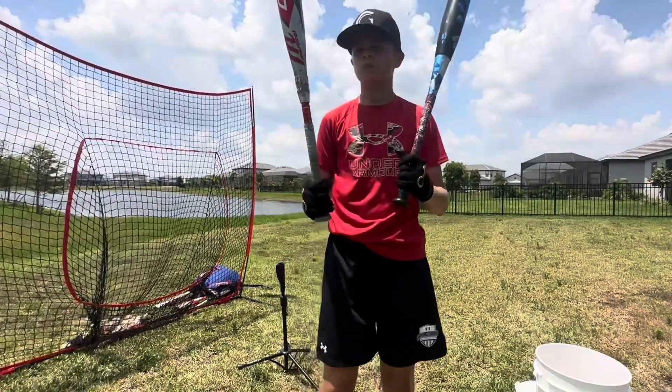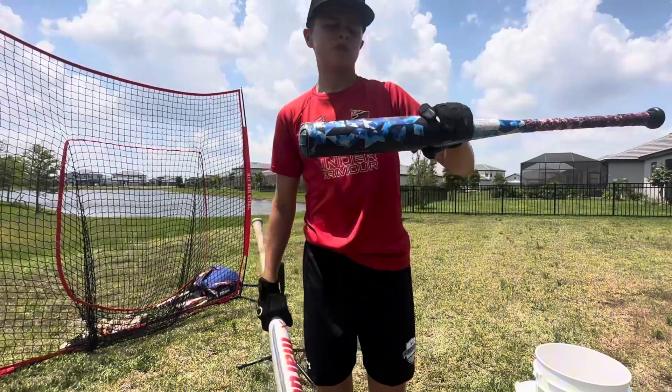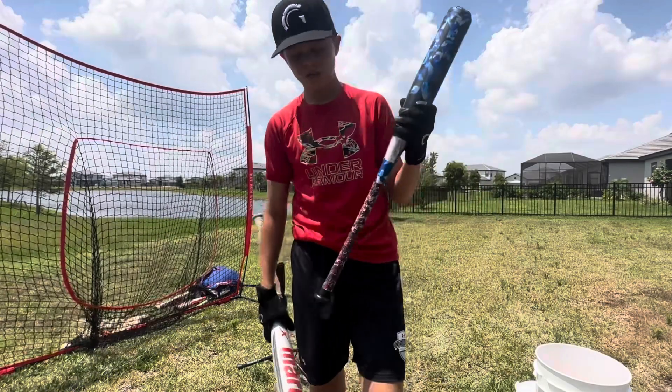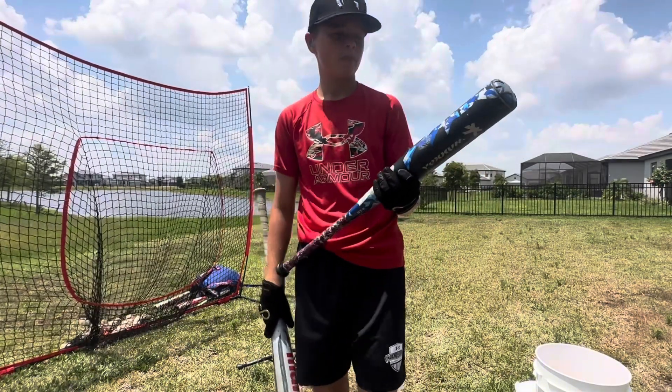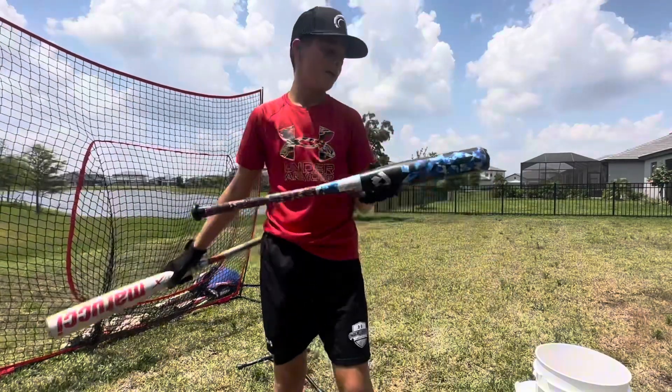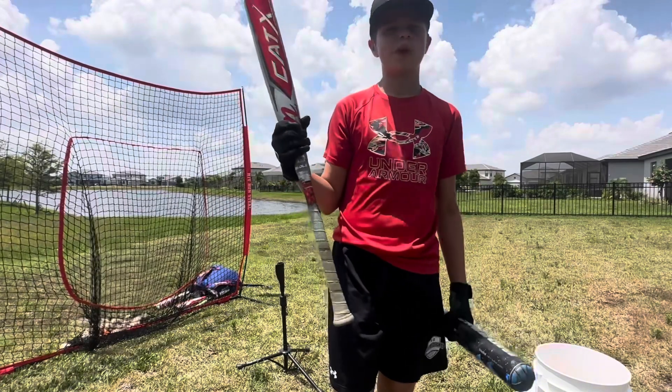After taking swings with both bats, there's no doubt about it — the CATX is way better. But the DeMarini Vexilum, I thought it was a pretty good budget bat. Only $40 I got it for, and it barreled the ball up. It felt like it had a nice sweet spot, but I'm going to take the CATX.